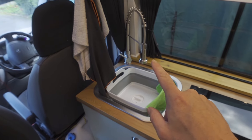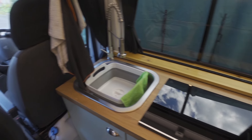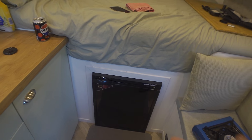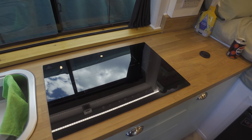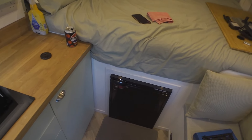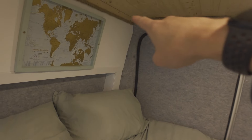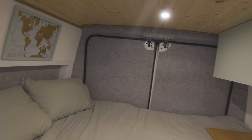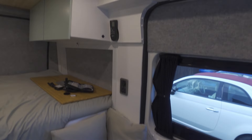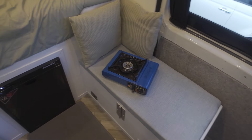That's the induction hob in. I'm probably going to get some sort of cover so I can still use the worktop space. The tap is in as I showed you. Next up is going to be plumbing. I've got two more main things to really do: plumbing, and getting rid of the double seat — I'm keeping my eyes out for seat options. We've got the fridge and the induction hob done. I'll get a pot and I've got a kettle in my Amazon basket. I also finished carpeting the rear doors and added some rope trim around the edge to finish it off. I also upholstered the seat.